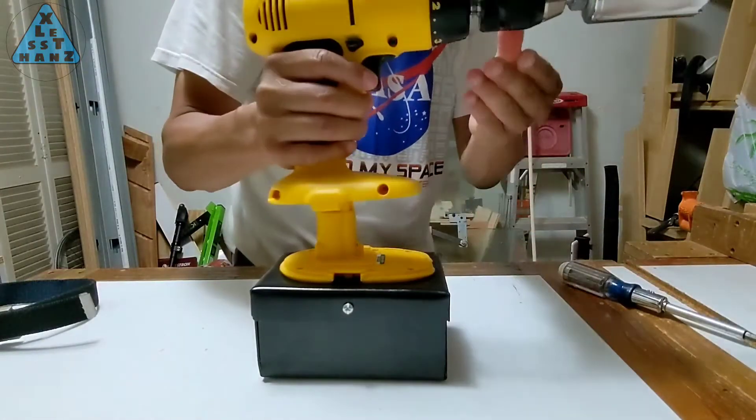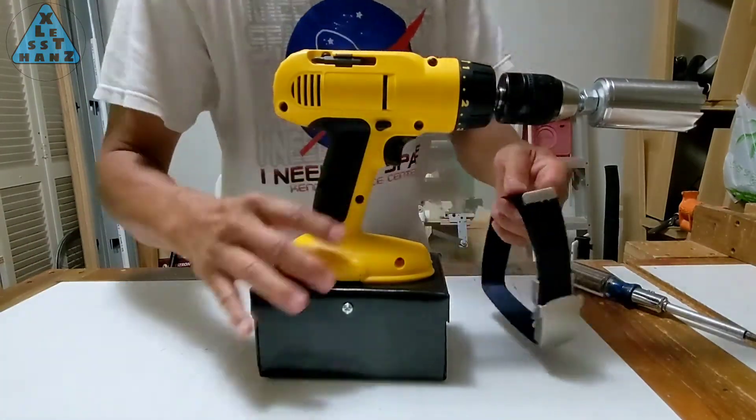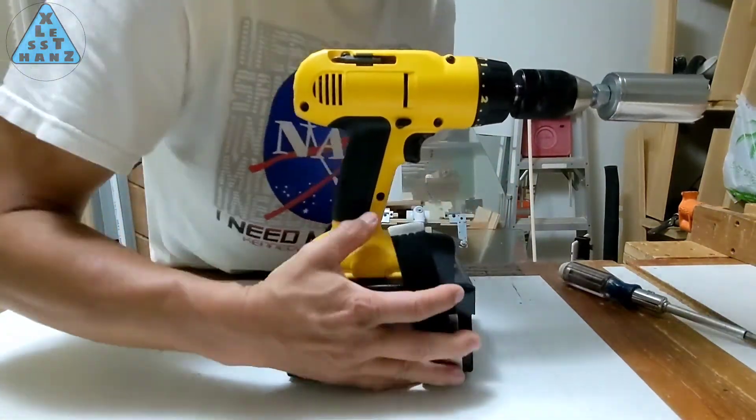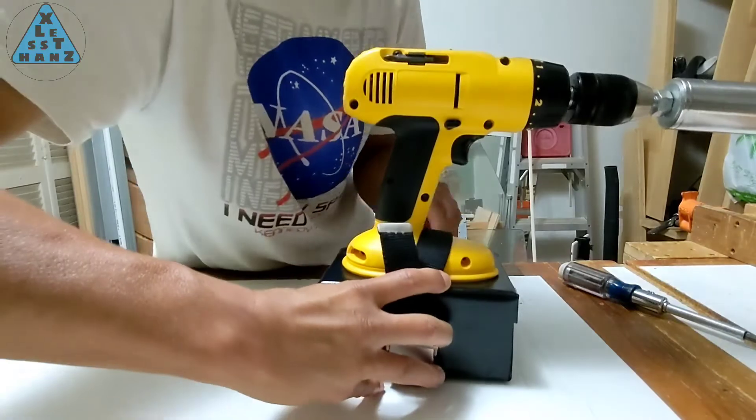When using the recharged battery pack with the drill, the torque still feels as usual, so I think the charging works correctly. It didn't seem to do any damage, so I'll probably continue charging like this.